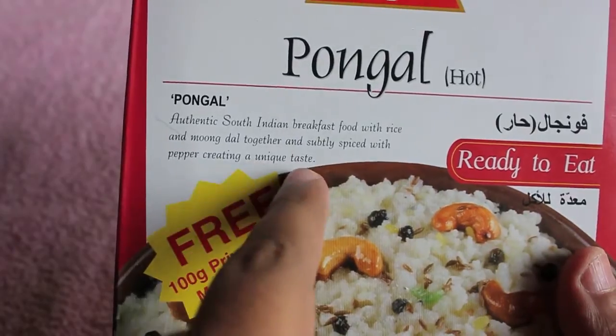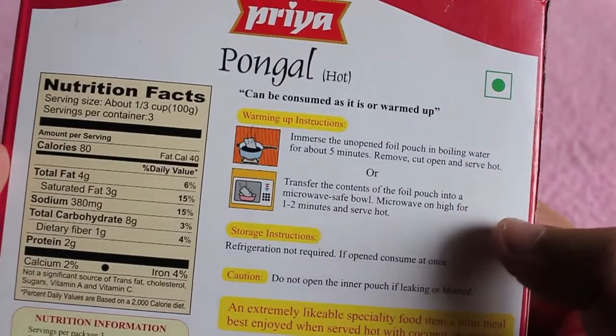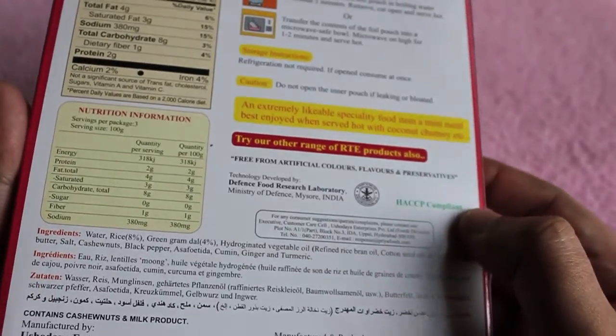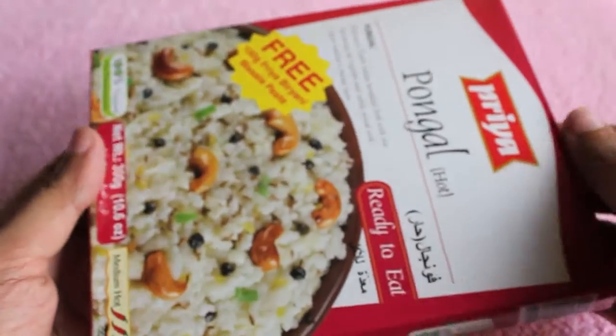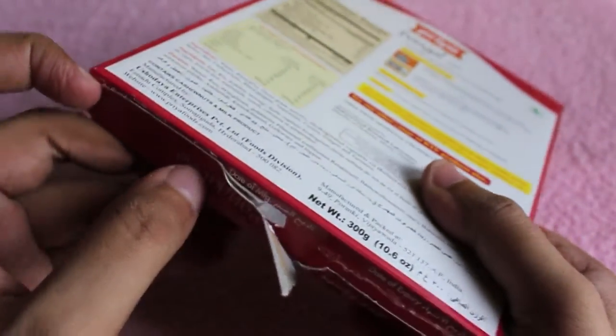That's the description — it's medium spicy, with two types of cooking instructions. It's supposed to be a mini meal, and it's quite popular especially in South India. It comes in a silver foil that you put in a pan with some hot water.